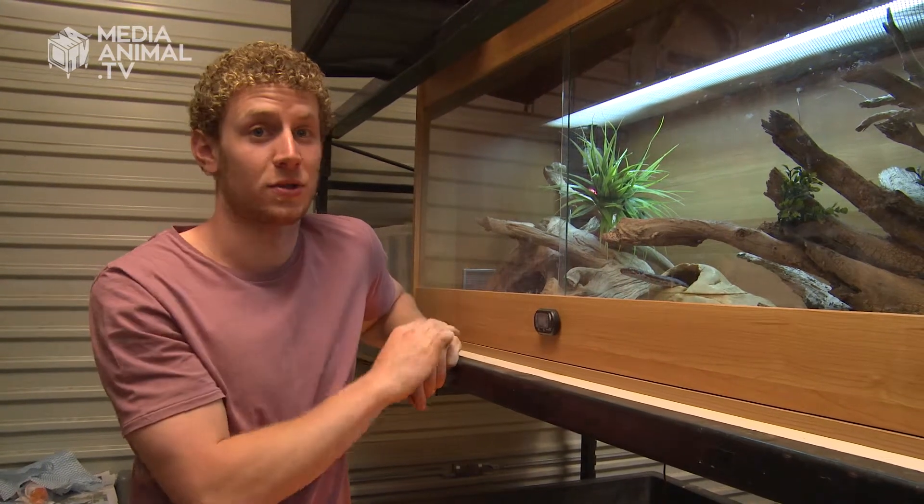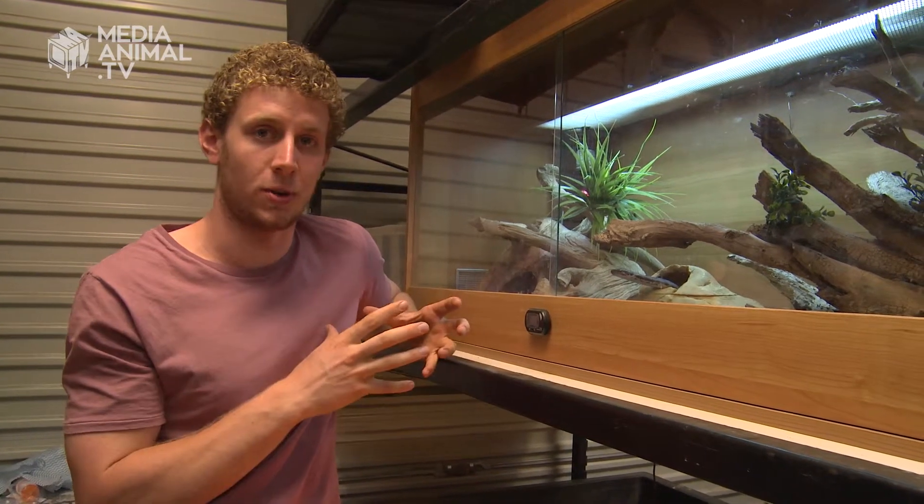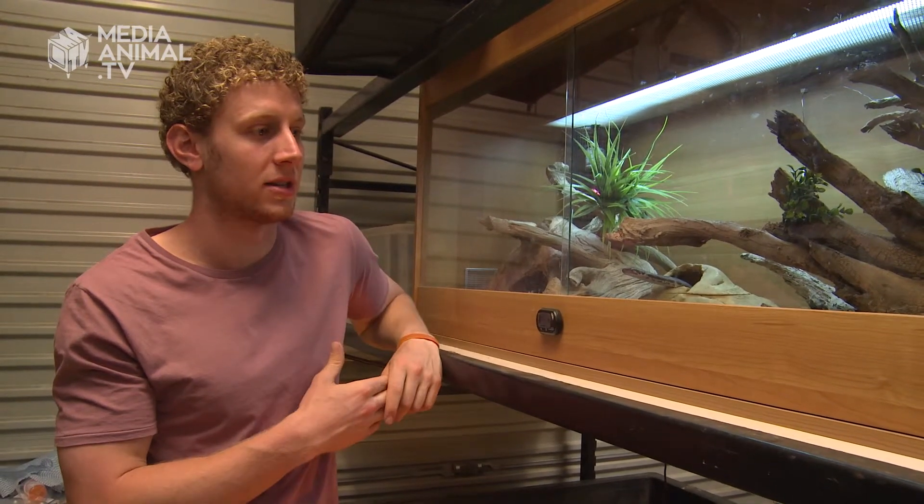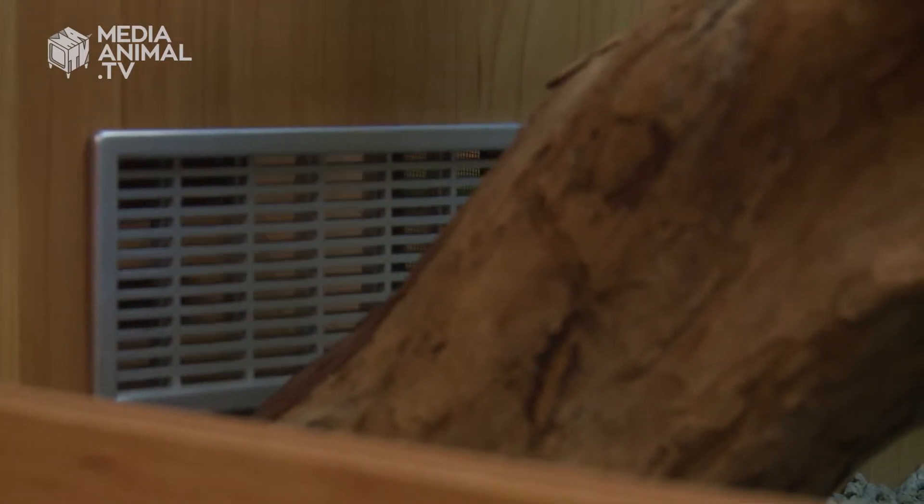A hide like that is also important because snakes need to feel secure. They need an area that's nice and dark that they can retreat to so that they feel safe from predators. A bit of ventilation is important as well.